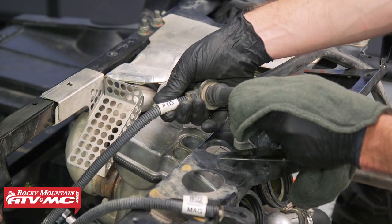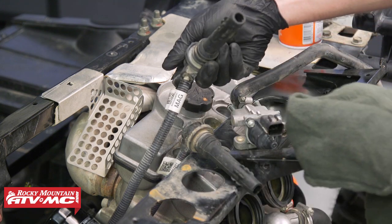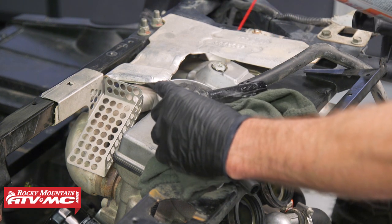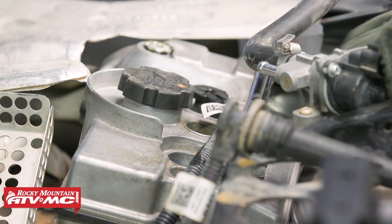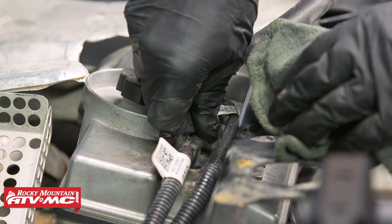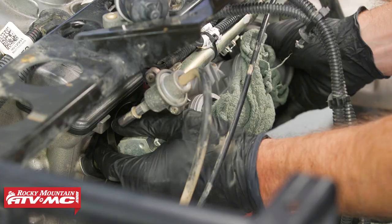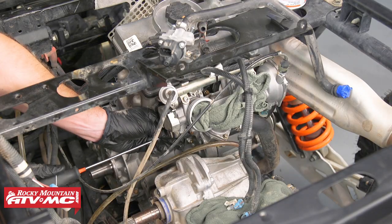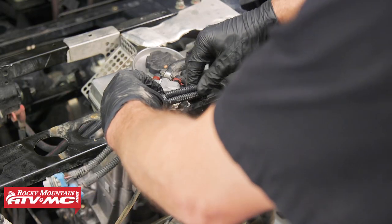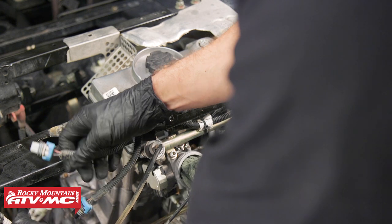Next we'll install the spark plug wires — we have our PTO wire and the magneto wire. To get these installed all the way, something that helps is spraying a little silicone spray on here and that helps it clip right into place. Next we'll loosen up the hose clamps on our intake boots, install the throttle bodies, tighten the hose clamps back down, and start reconnecting our hoses and electrical connectors. Now we can take these electrical connectors — we've got the trees that hold these into place — and we'll make the appropriate connections.